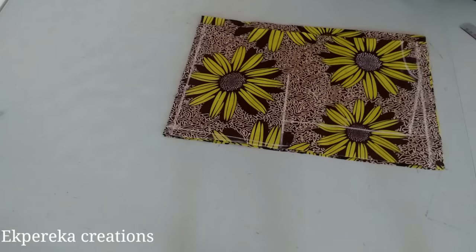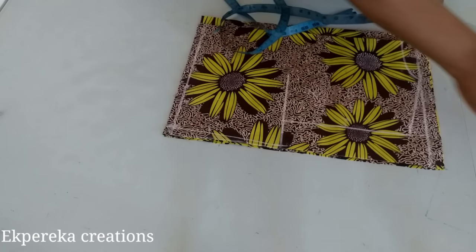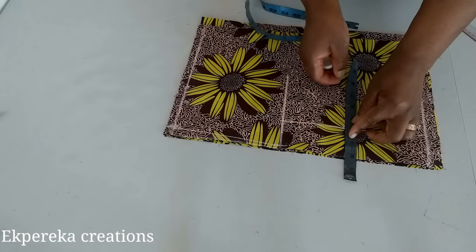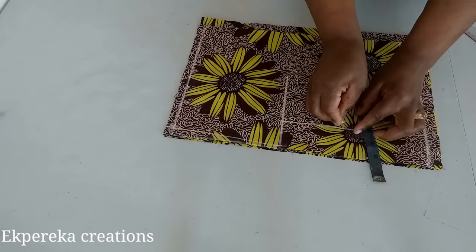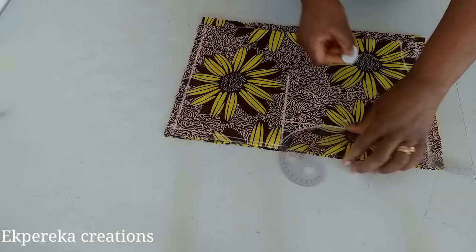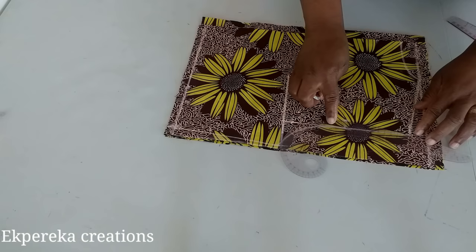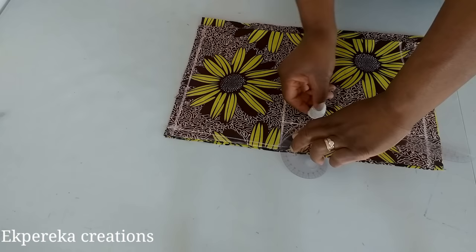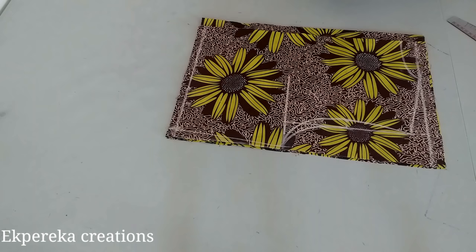To curve the armhole, I'll get the midpoint. From the midpoint I'll come in by 0.75 to curve the front armhole. This other curve is for the back armhole. This is for the front armhole; this is for the back armhole.